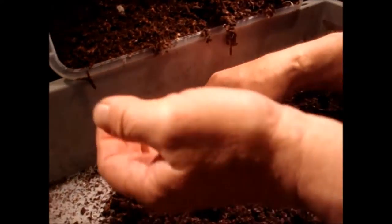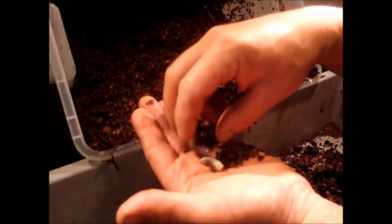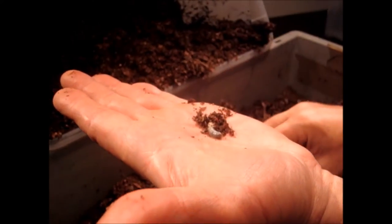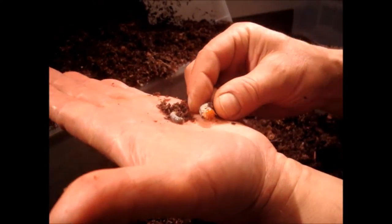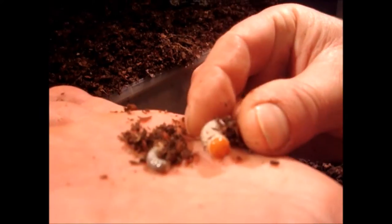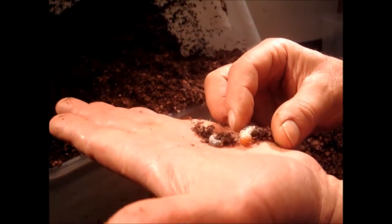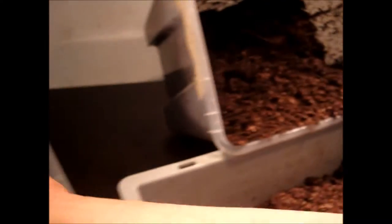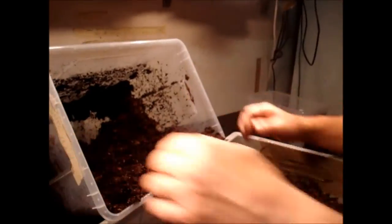What I see first is a few more L1 larvae — here's another one. Now we have around five of them. This box is full of them! This smaller one is an L1, and this one is an L2 with the bigger head capsule. And this is a small L1, just hatched from the egg probably some days ago. So we go on looking for larvae.